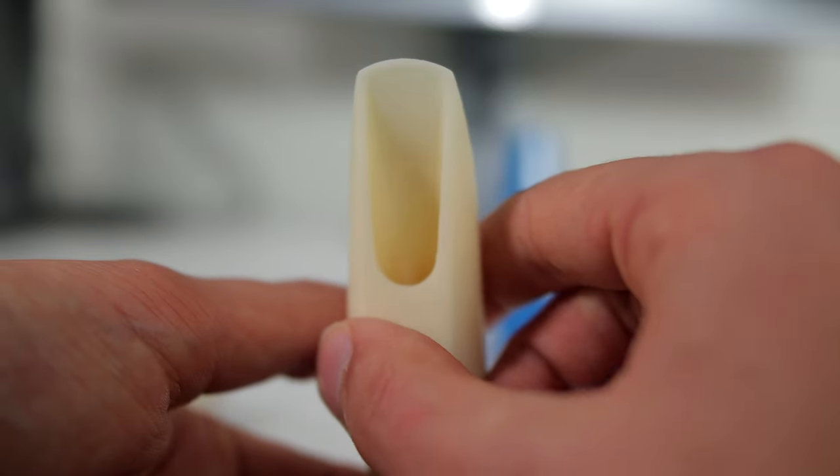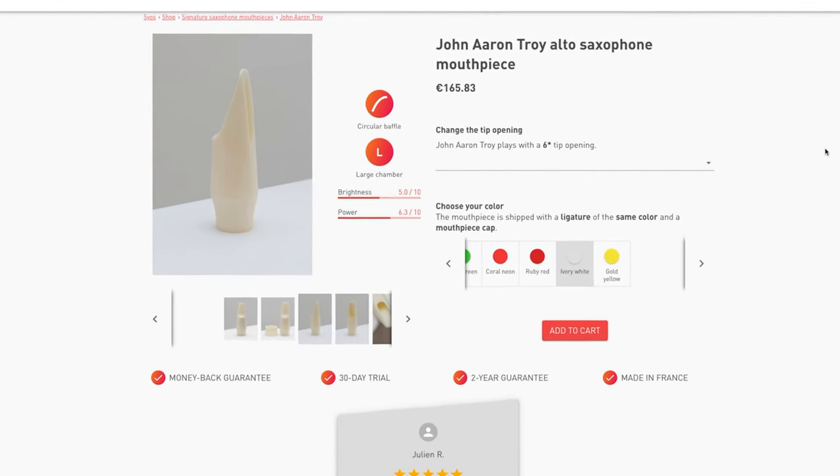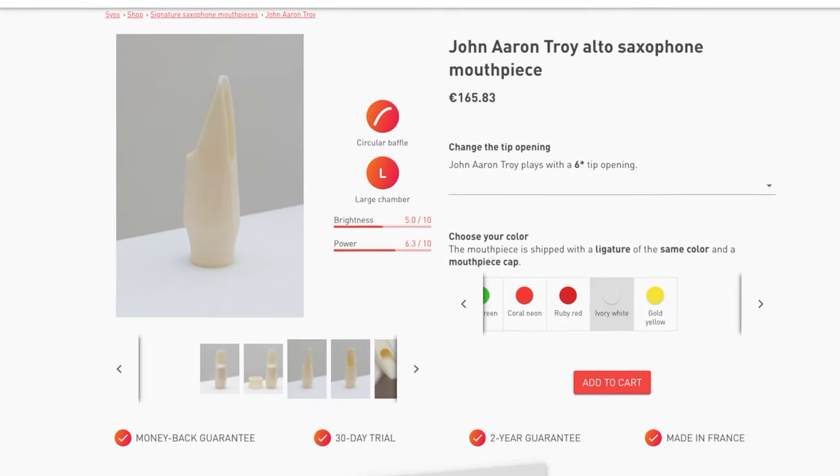Like a 4C, you don't need to use a lot of air to get a good tone, so it's great for a beginner. I could certainly see a beginner starting on this and then continuing to play it as they get more advanced — it's not going to hold them back in any way. Even a professional would get a lot of mileage out of this mouthpiece. It's a beautiful mouthpiece. Syos rated this as a 5.0 for brightness and a 6.3 for power; I would personally rate it about a 6 for brightness and maybe a 5 for power. But all in all, it's pretty close to its description — a great little piece.